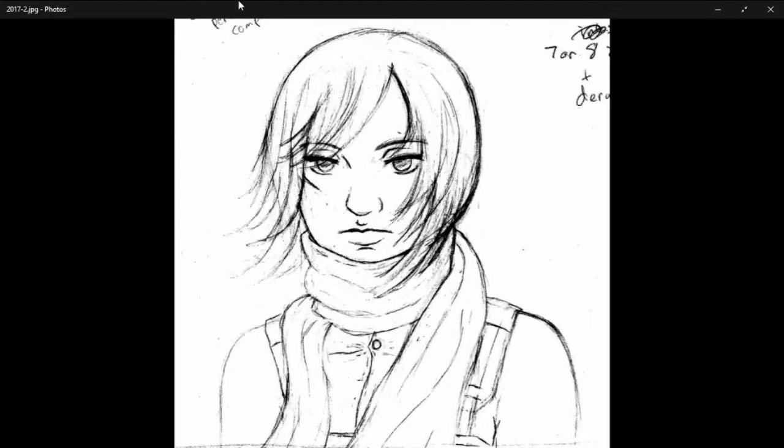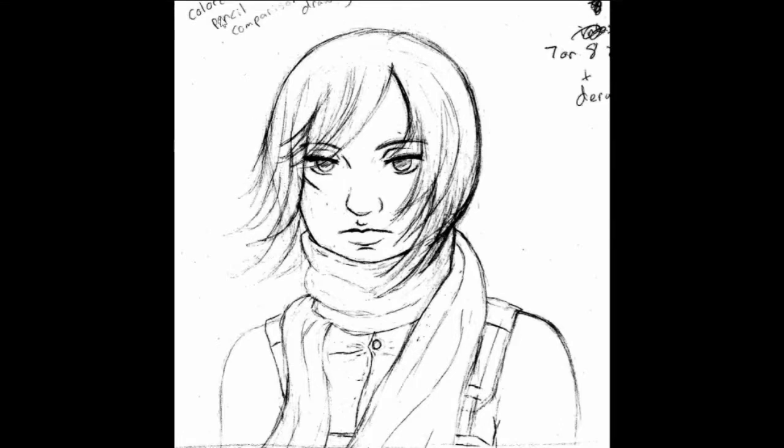This is just a sketch I did of Mikasa — we're in 2017 now, almost done. I never actually used it for anything. I was going to use it for my colored pencil comparison video — that's on my channel — but I ended up drawing a jellyfish instead because it would be more simple to color. I probably won't ever use this sketch.